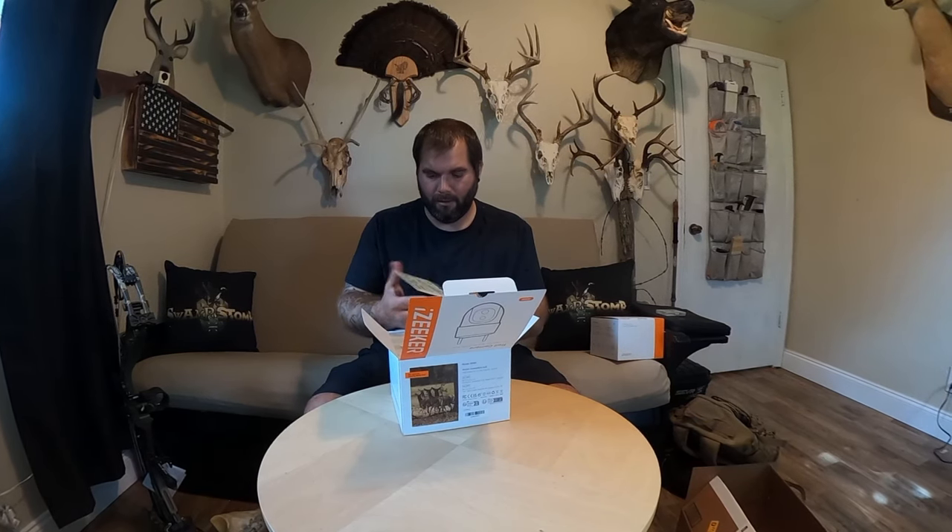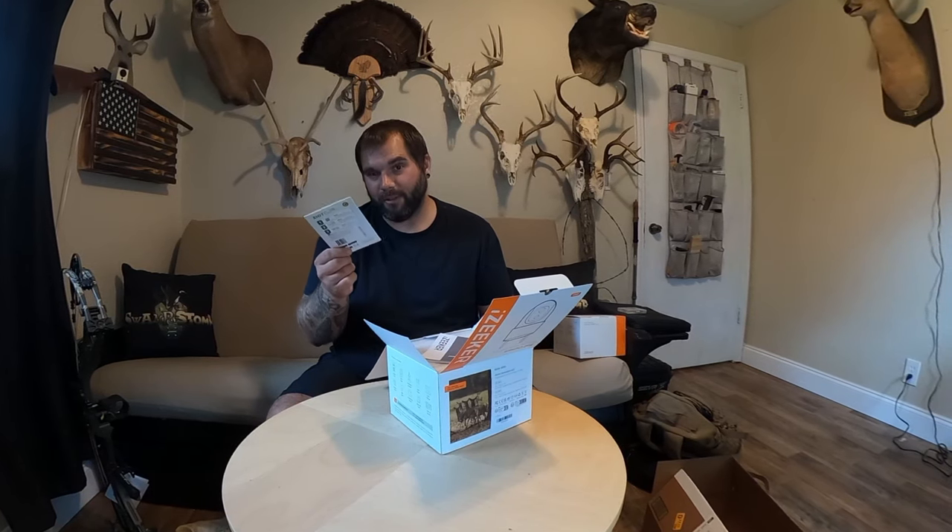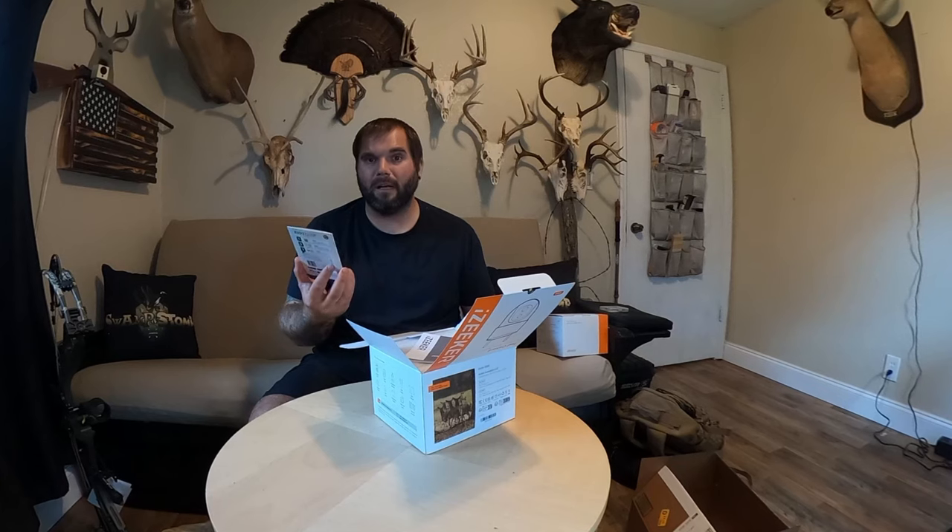There's a SIM card with a 300 megabyte trial plan — I don't know exactly what that means, but it shows Verizon, AT&T, and T-Mobile. What I'm thinking is that you have to pay as you go, which is immediately a downside to me. If you buy a Spypoint, you get 100 pictures for free every month. It seems like with this you're paying for every picture going forward, but you get 300 megabytes to start — I don't know how many pictures that comes out to.